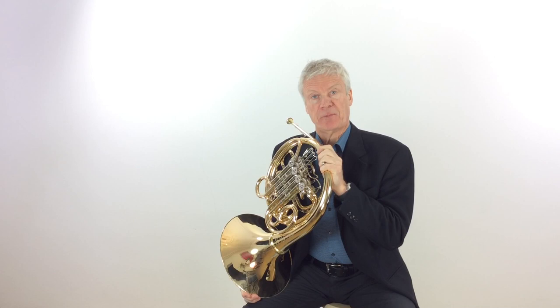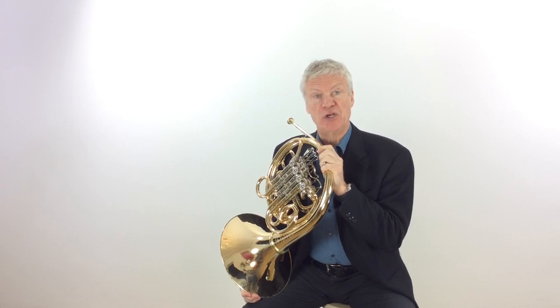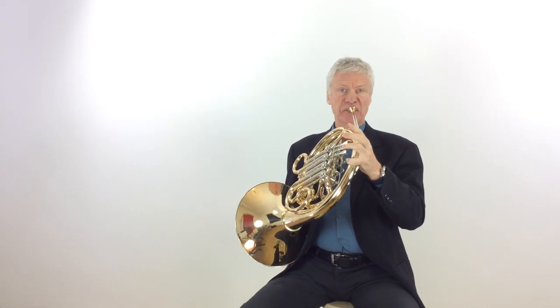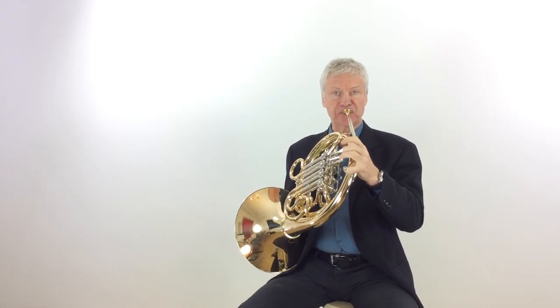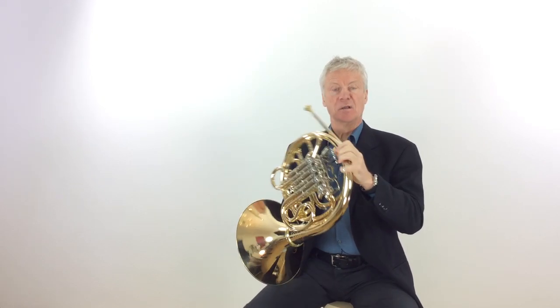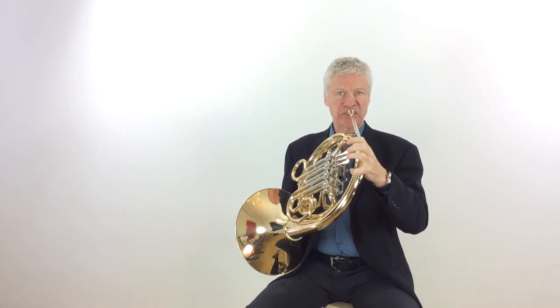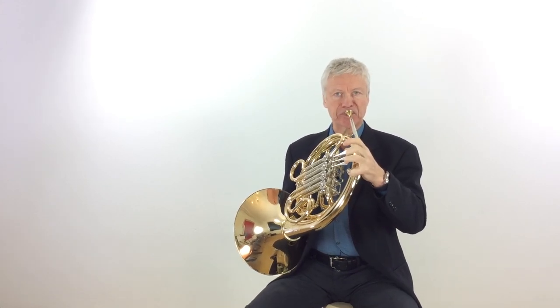In the upper octave we can again use that first valve trick to avoid the second and third fingers, and we can play just about as fast as we need to — actually faster than needed, because it's a particularly easier fingering. Not quite so easy with the second and third. Although that's the way I did it because that's the way I was used to playing.